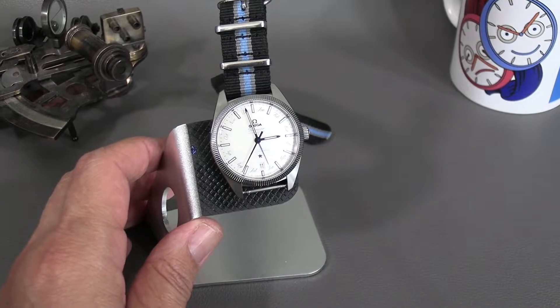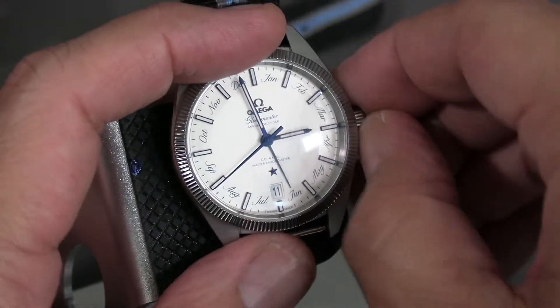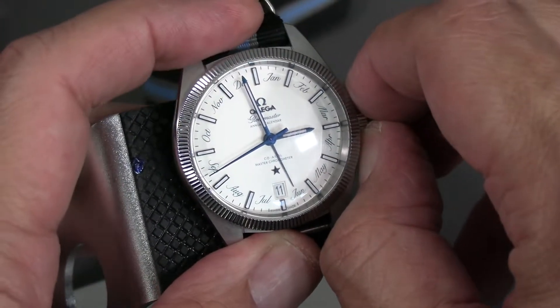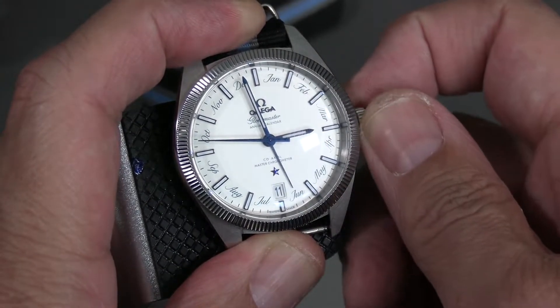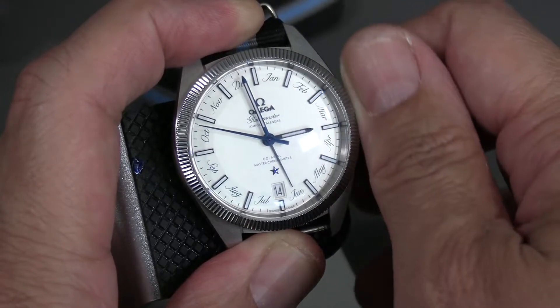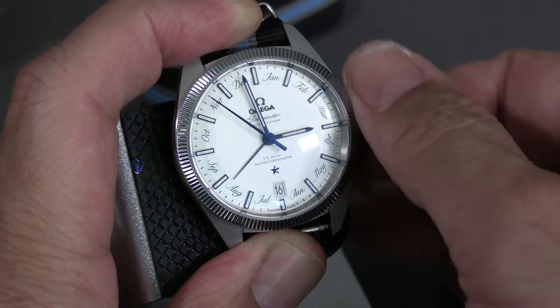Here's how you set the Omega annual calendar. It's so easy it's not even really an effort, which is why I'm showing it — not to show you how hard it is, but how easy it is. You pull it out to the first notch, and the date goes in one direction.